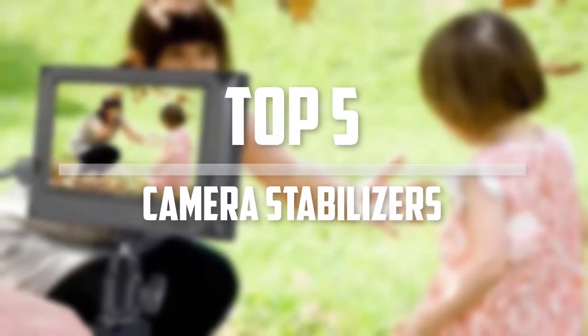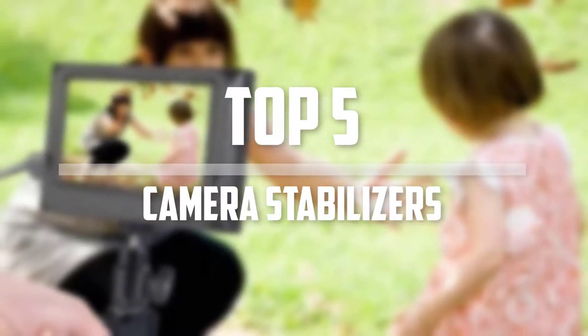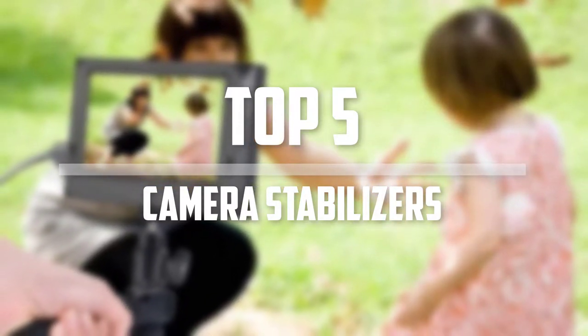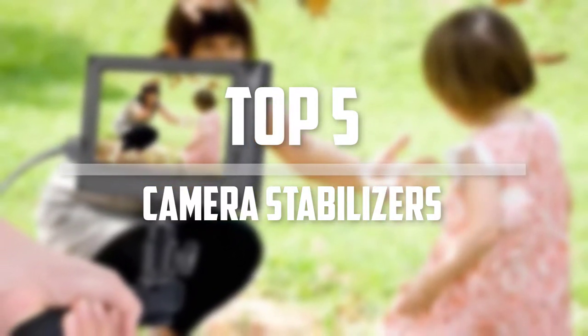Hello everyone, welcome back to the Tech Mart. In this video we are going to check out the top 5 best camera stabilizers. Okay so let's get started with the list.